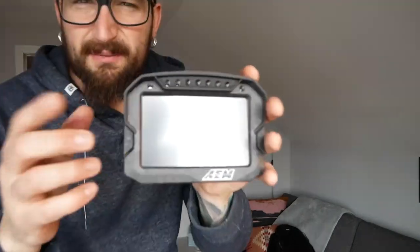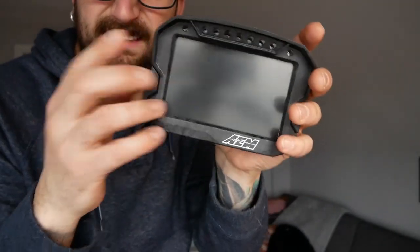So we stop redlining the car and bouncing it off the rev limiter. Once again — AEM CD5, the smaller one. Subscribe, thanks for joining me. Questions in the comments, hit the bell notification, and see you on the next one.